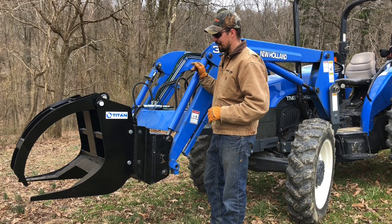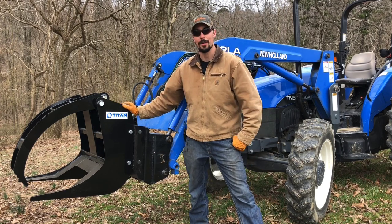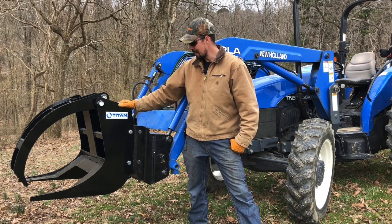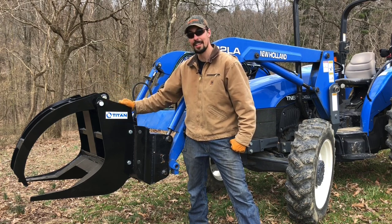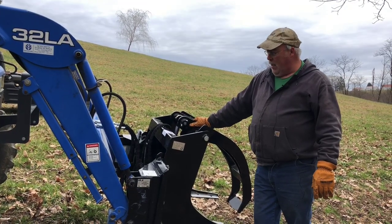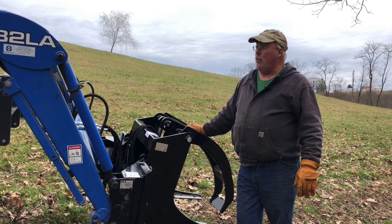We're back here at the tractor and I want to show you dad's new attachment — he bought a Titan Attachments log grapple. It's gonna be real convenient for working with the sawmill. You've probably seen us before using straps and the loader, but he said he had enough of that and went out and got this attachment. We're not sponsored by Titan Attachments, but this definitely seems like a heavy-duty implement. Tractor Tech Roger has some video out on this Titan log grapple — want to give a shoutout to him. Thanks Roger — I think this is going to be a perfect fit for our little sawmill operation.